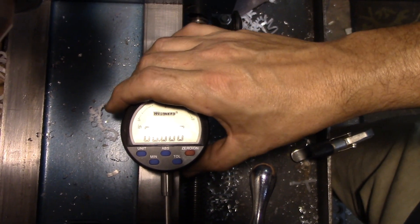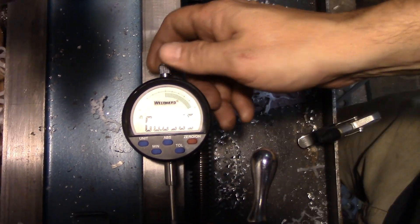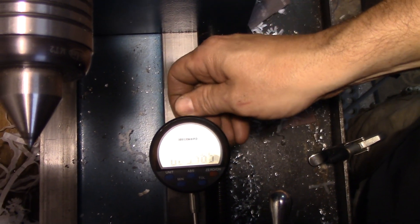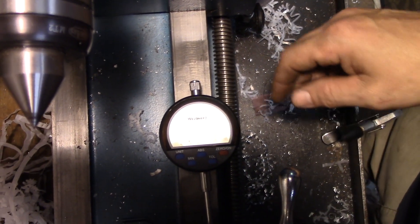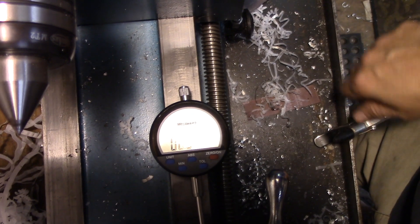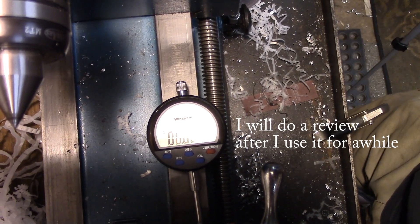It's actually used, but this particular brand is not cheap. It is Chinese made, but it seems to be very well made. It's got a nice, smooth movement. We'll give it a shot and see how it works.